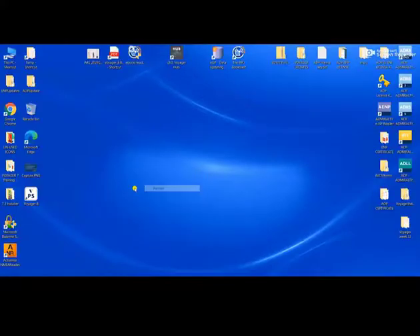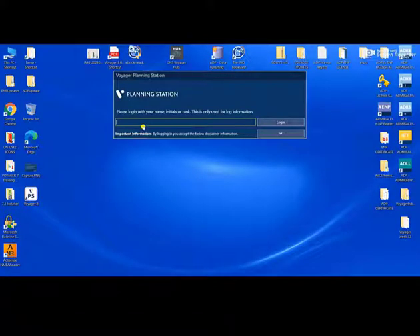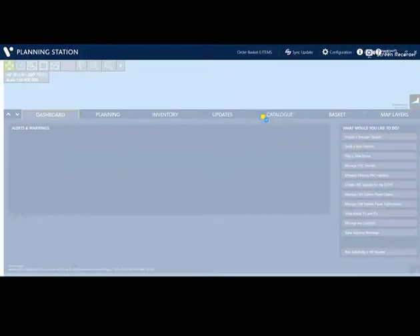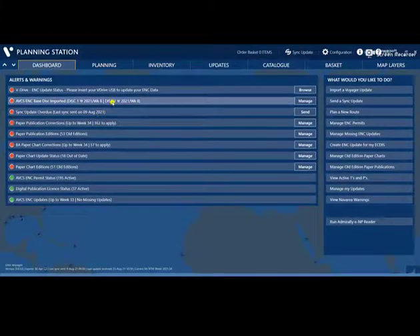We will start. On your desktop, just open your Voyager 8 and click login. Now Voyager is open, and as you can see, my current ABCS base is Week 08.